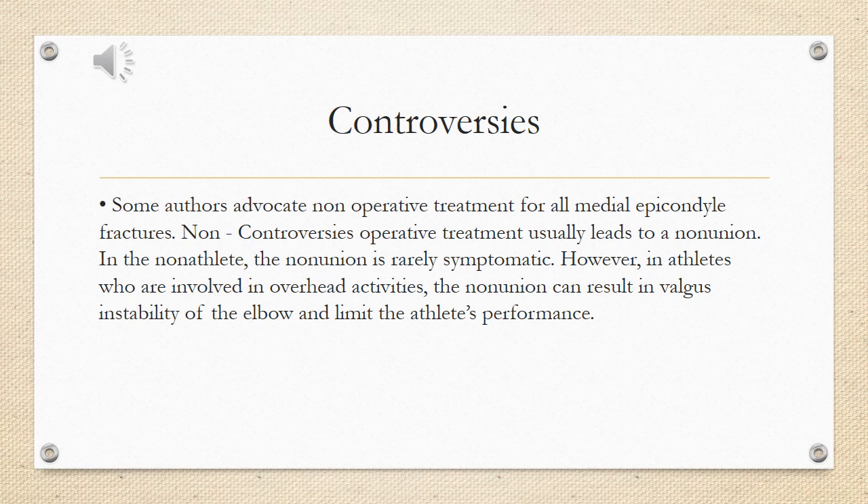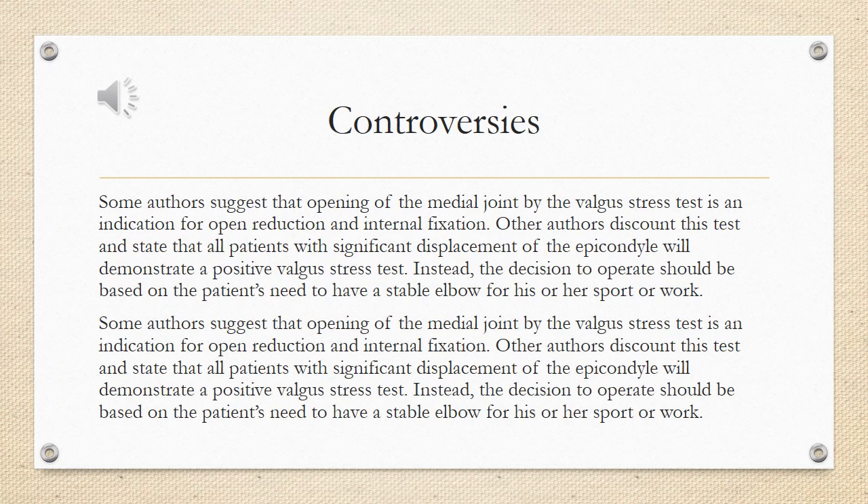However, in athletes who are involved in overhead activities, the non-union can result in valgus instability of the elbow and limit the athlete's performance.